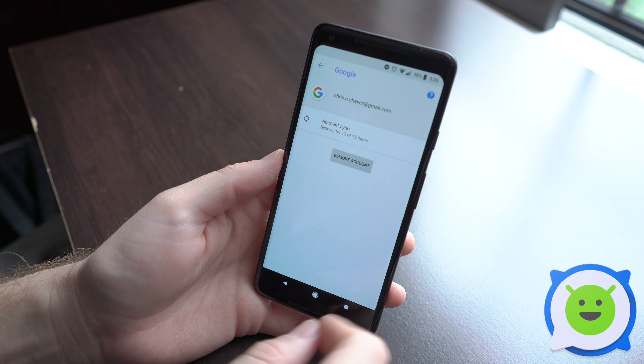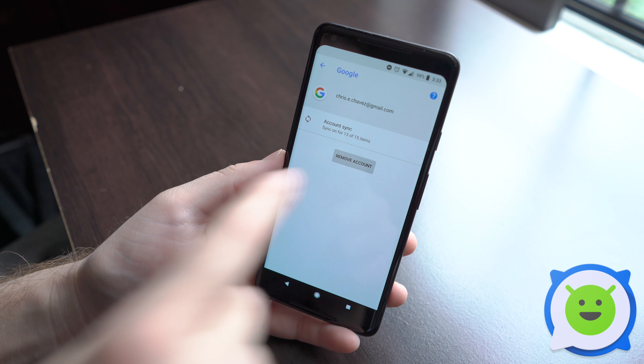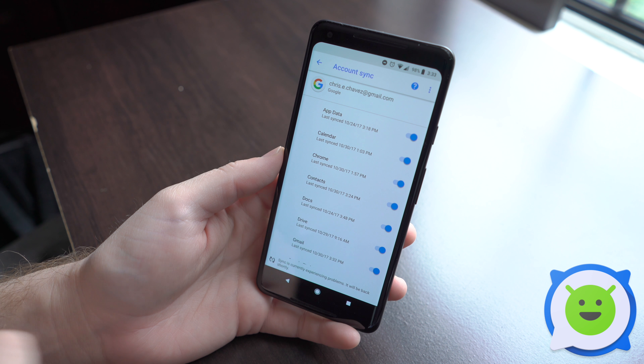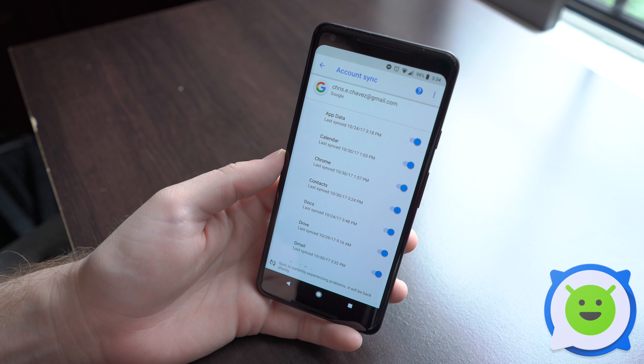Go ahead and click Google, and then under here you can see its account sync, syncing on for 13 to 15 items. Go ahead and click that. You'll have a list of all the stuff that it can sync to your Google account. All you have to do is make sure this is checked — the little blue button is on.